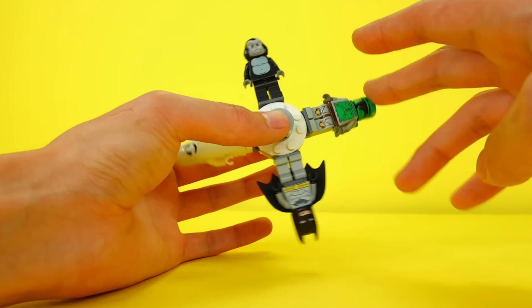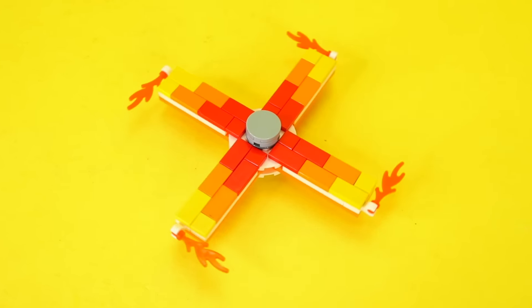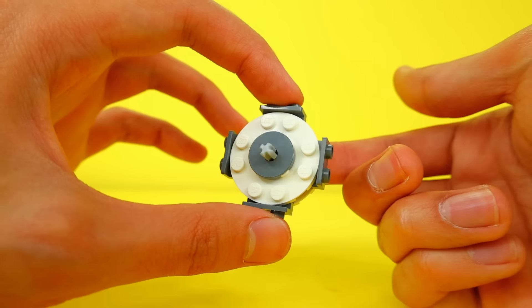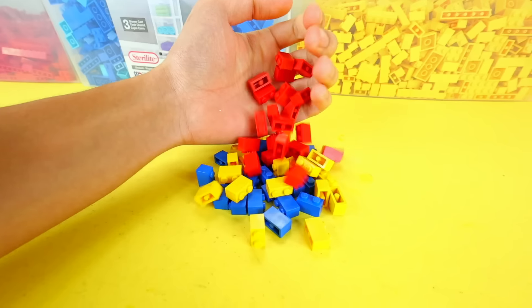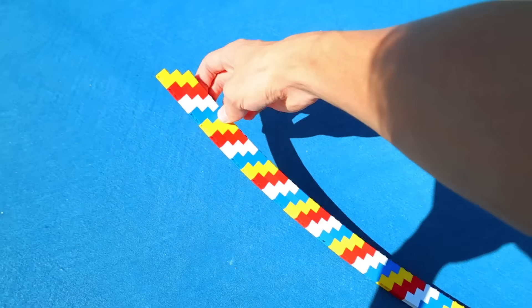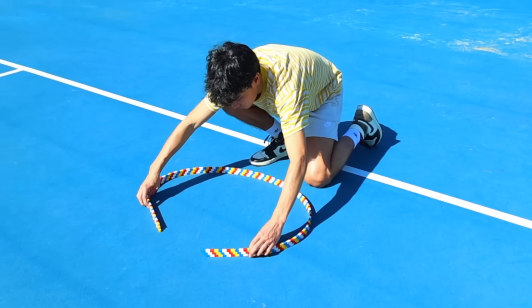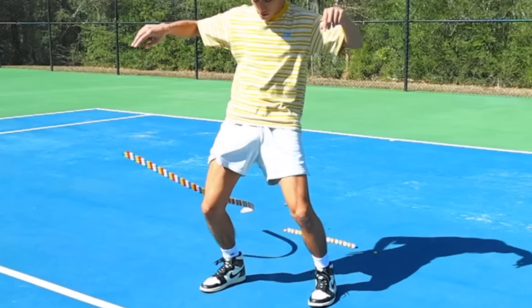Fidget spinners are another popular toy, and I built three of them. This first one looks like a ninja star. This one literally looks like it's on fire. And this last one was also the easiest to make because it just uses minifigs. And finally, this next toy is about to get physical, because using a long strip of tiny bricks, I'm going to build a hula hoop. This is extremely illegal.